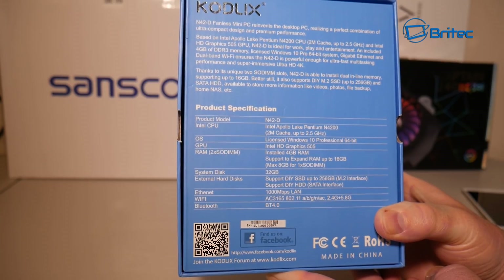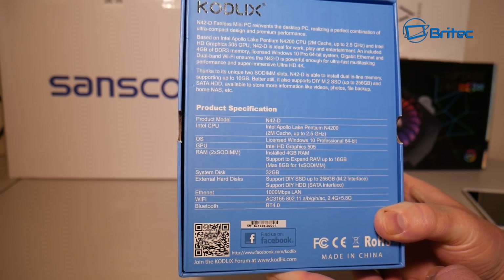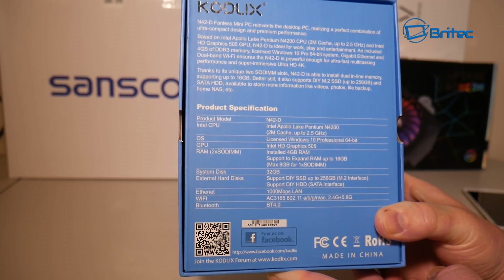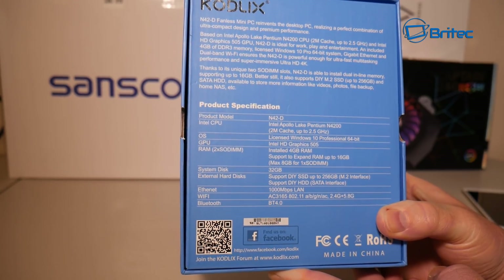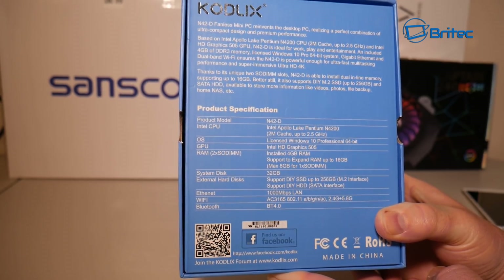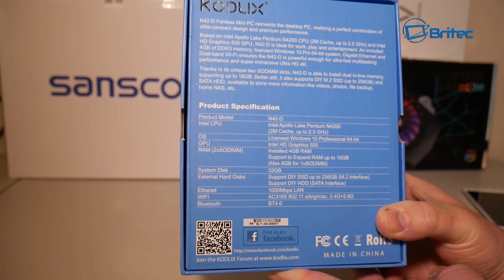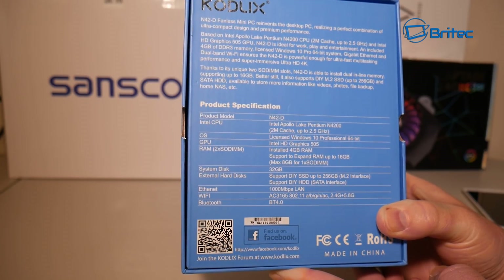System disk space is 32 gigabytes, and there's also room for an SSD up to 256GB via M.2 interface, plus a SATA hard drive interface. It also has one gigabit LAN, Wi-Fi capability, and Bluetooth 4.0. The Wi-Fi supports A, B, G, N, and AC generations.